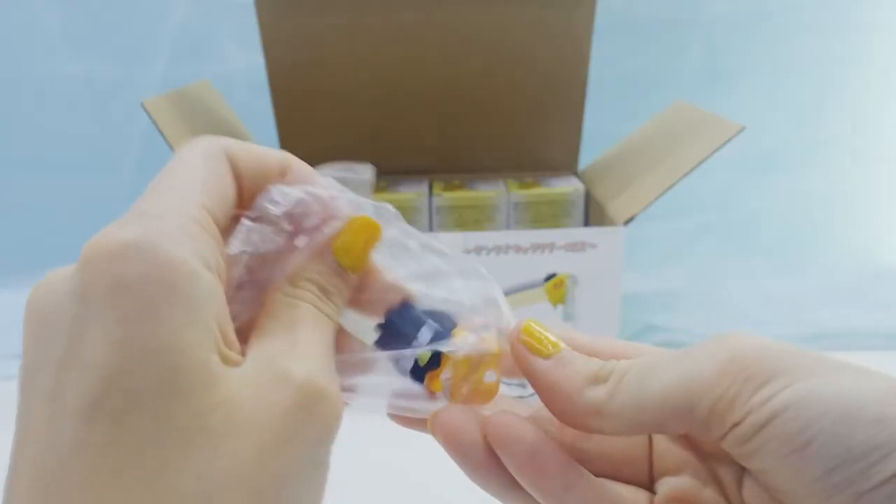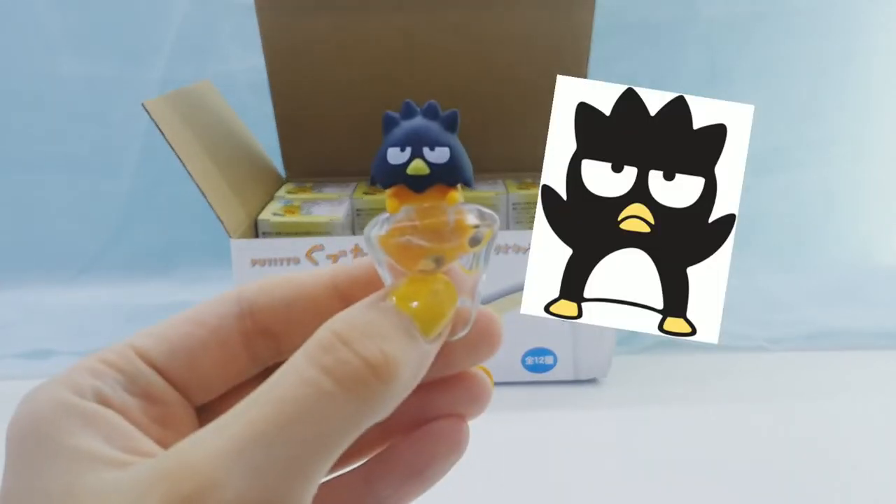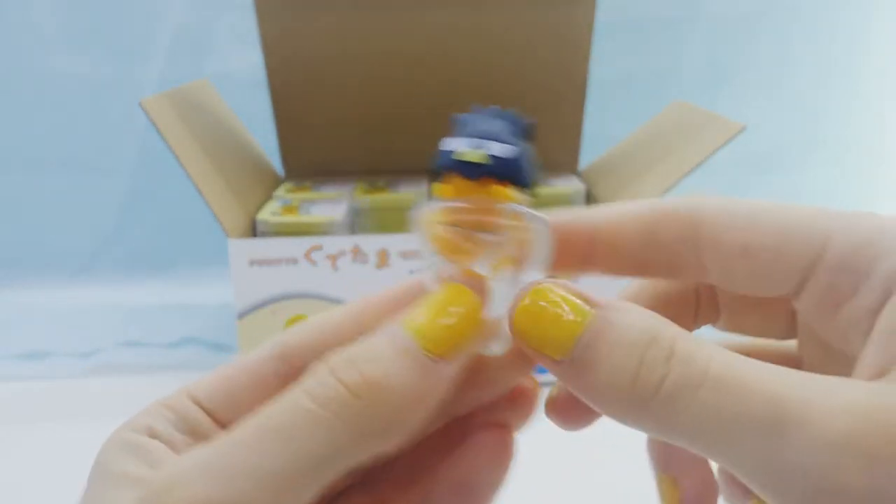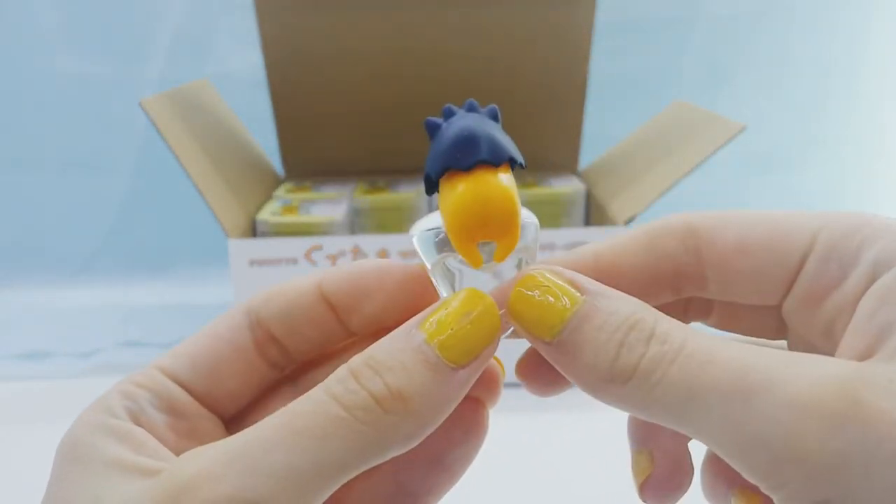Next, we got the Badtz-Maru Gudetama, which is so cute. It's like a shell on his head but as Badtz-Maru, so that's cool.